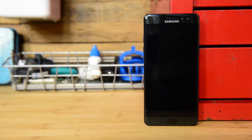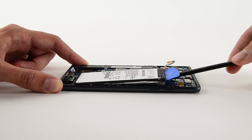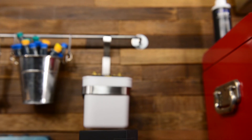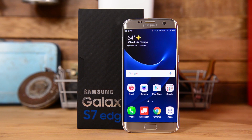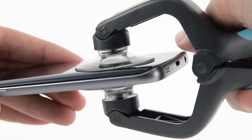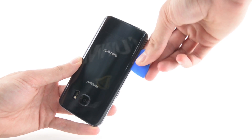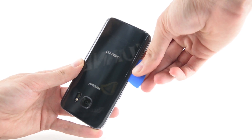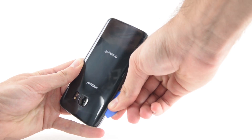Samsung's flagship phones, on the other hand, tanked this year. The Note 7 only mustered a 4, though exploding batteries forced Samsung to recall the phones before they had a chance to break. At the rear of the pack, the Samsung Galaxy S7 and S7 Edge were the least repairable phones we took apart in 2016. This is mostly due to the display glass — replacing the glass without destroying the display is nearly impossible. In years past, Galaxy phones have been very modular, so it's a little sad to see Samsung go down the path of glued-together phones.